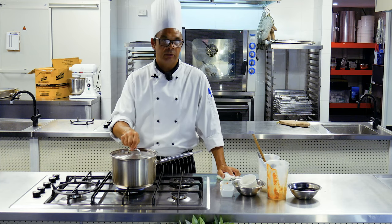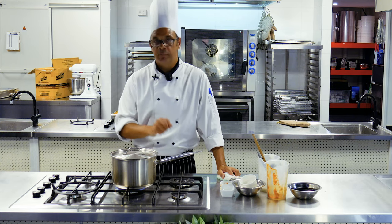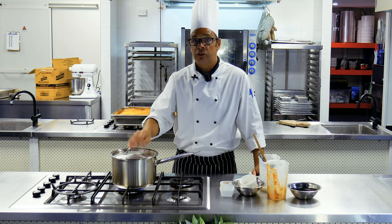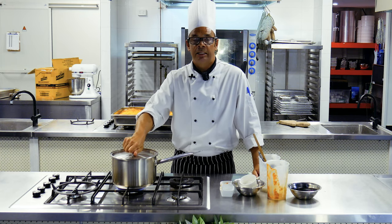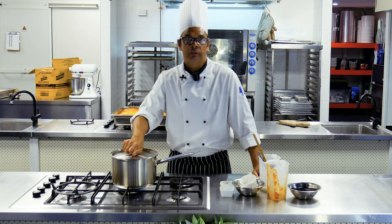Once everything's soft and the flavours have been released, we can serve that up with our selection or choice of rice. Today I'm choosing to serve it with a duo of rice — brown and white long grain. We'll come back shortly and have a look.